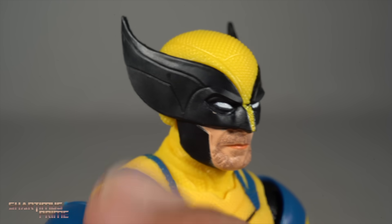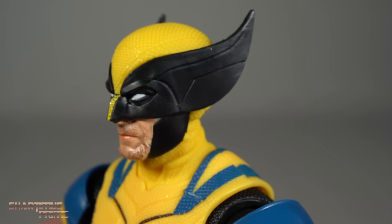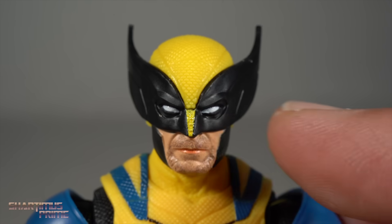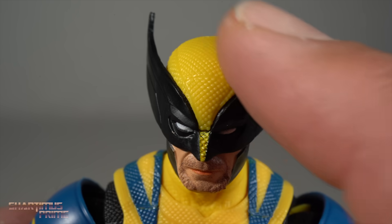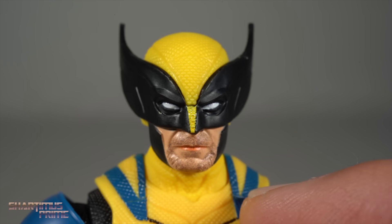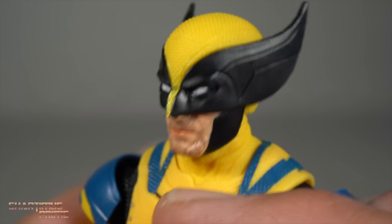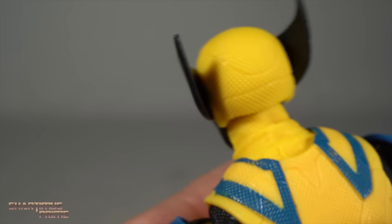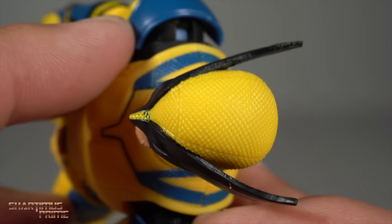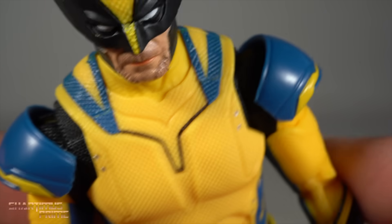In the movie there is some battle damage that we're not getting on this figure, so you could touch it up. I'm sure there are other companies that are going to make Wolverine figures with all those little details. I do like the texturing on the top of the head, and I like how we have the facial hair paint on the mouth. Looks really good — very happy with it. You can see that texturing continuing all the way through the back of the head. Aside from the lack of black wash over it, I think this looks really awesome.